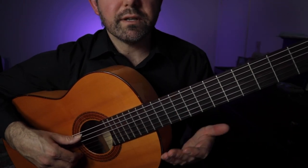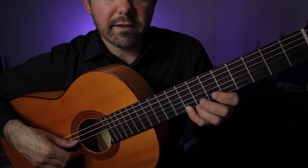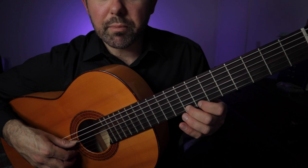Bar number five is really similar to number three: zero, five, seven, eight. And then eight, slide to ten, eight.